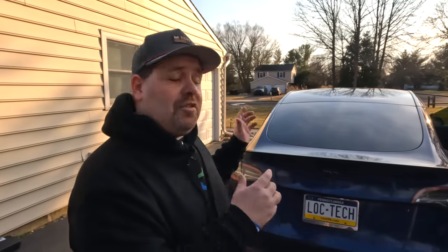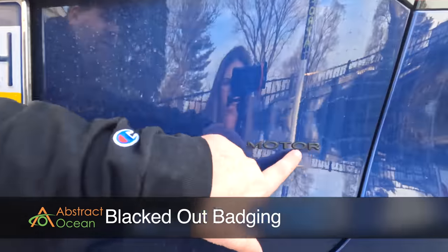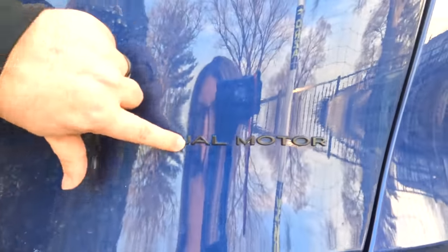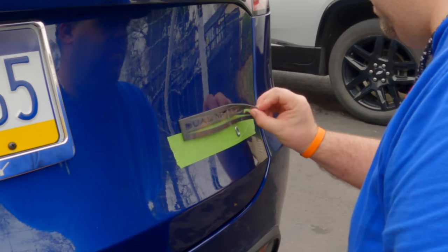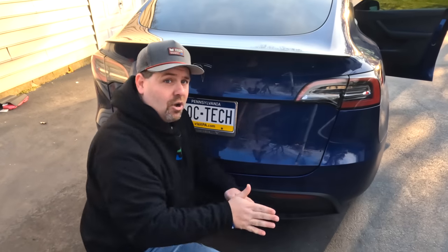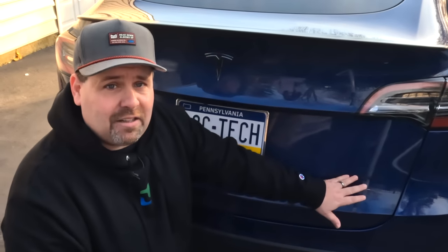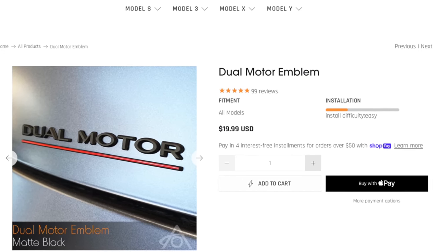Tesla did a great job blacking out the door handles and side window trim, but they left you with a chrome dual motor badge. The black replacement badging from Abstract Ocean — here's the dual motor badge one year later — all letters still holding strong, nothing has moved, still looks fantastic. It's super easy to install: it comes in foam padding with everything pre-spaced. You pop the old ones off, line up the foam pad, slap it on, and everything's already spaced out and ready to go. These run about $20 and complete the blackout on the Tesla Model Y.